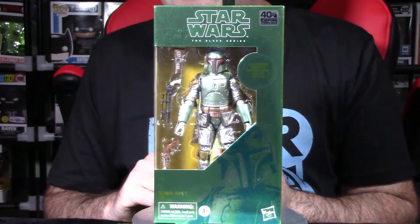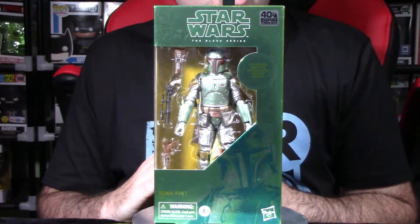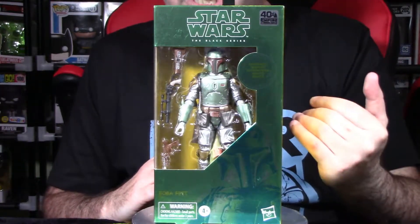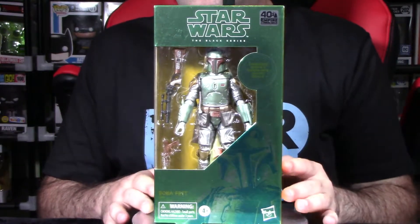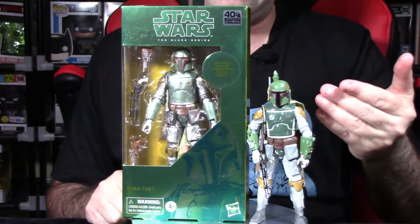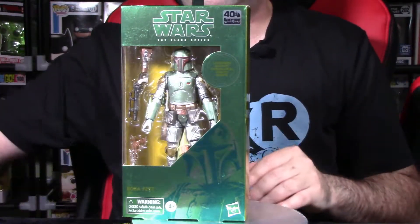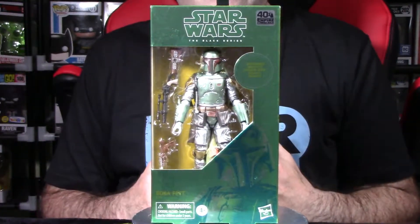This figure was pre-ordered back in March on the Hasbro store. Price point was about $25 US. The carbonized ones are a little more expensive because of the different packaging and the different metallic paint apps compared to normal paint apps you see on standard figures. We'll do a comparison near the end with the Star Wars Black Series Archive series Boba Fett, because there are lots of Boba Fetts in the six-inch scale and your mileage may vary on which one you want for your collection.